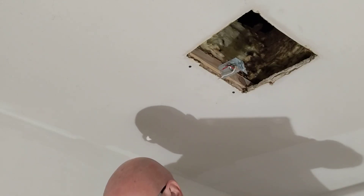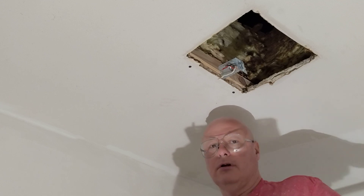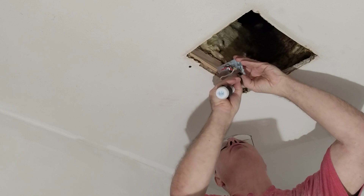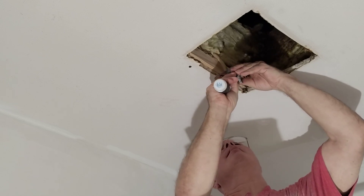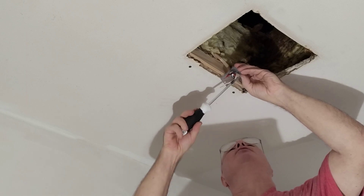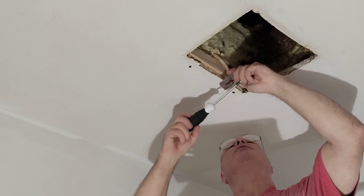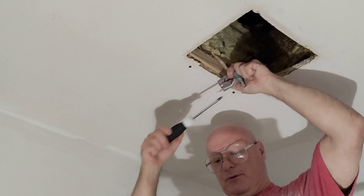First we will ground our unit. We'll take our green screw and put it through our ground wire here. Make sure it's tight.